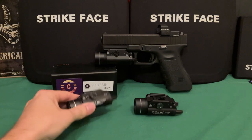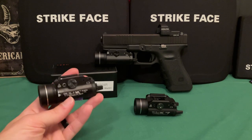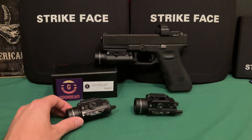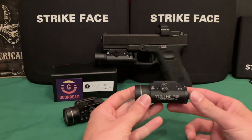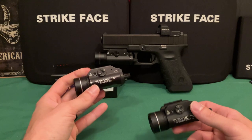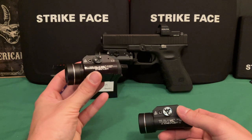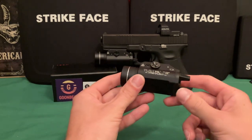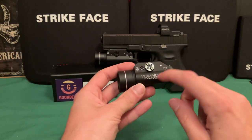With the TLR1 HL at a thousand lumens, most of that light is flood, so you don't actually see the target as well at distance. I ordered a Streamlight to compare to the Goombeam because I wanted to see a real Streamlight next to what is essentially a Chinese-made light, and also compare it to a Chinese clone to see if that's all it is with some modifications.